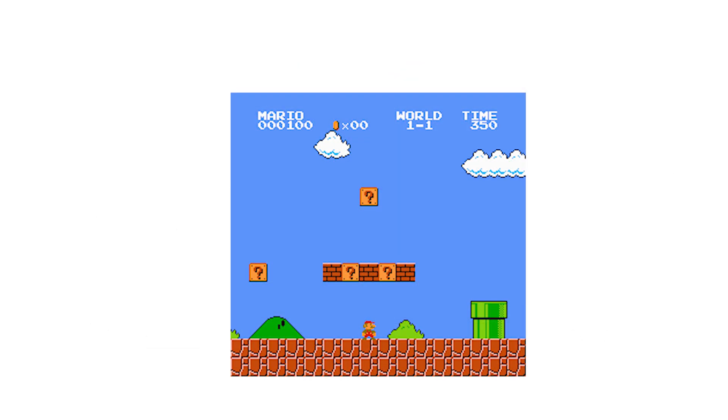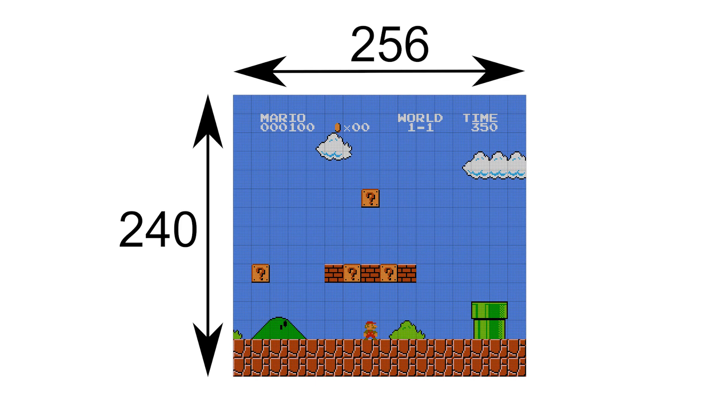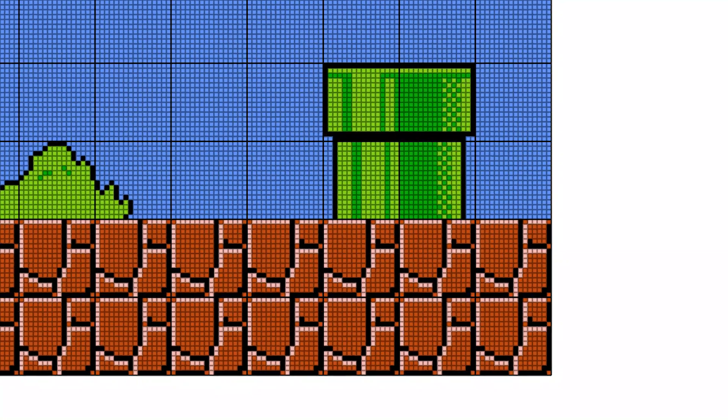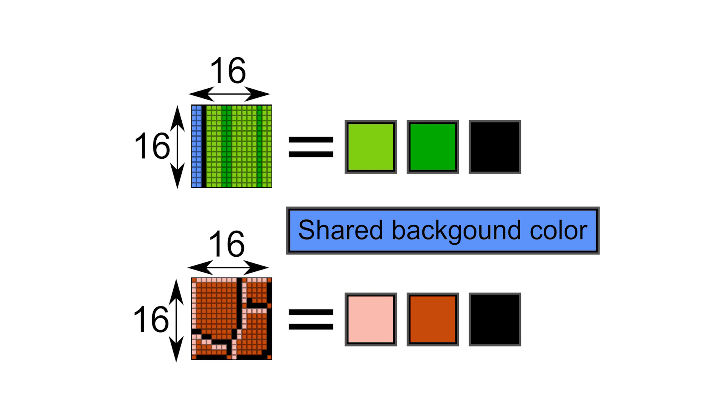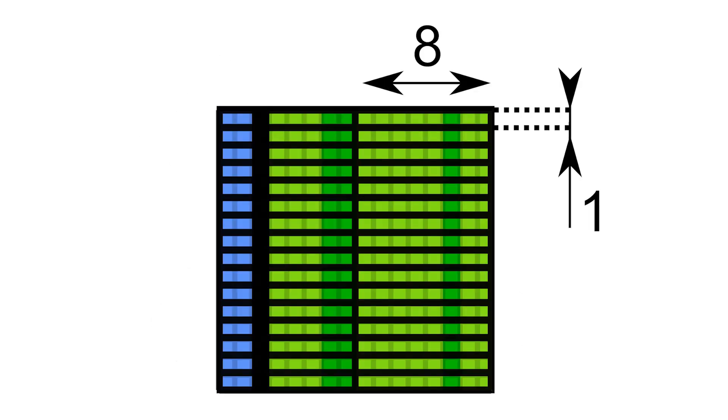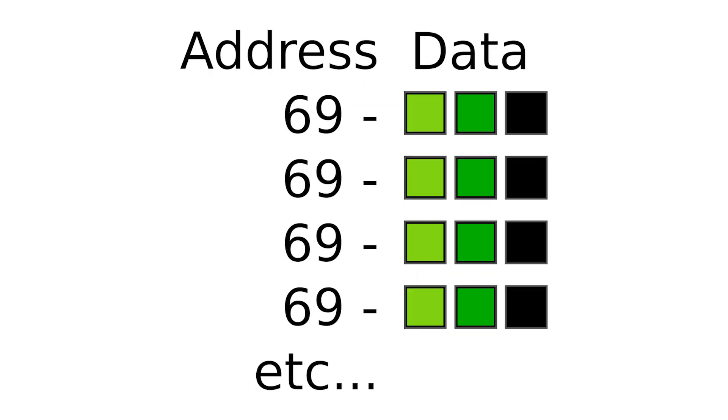There's another benefit to ignoring the address bus, and it has to do with the way NES graphics work. The NES screen, which is 256×240 pixels, is divided into 16×16 pixel sections called attribute areas. Each attribute area can only have four different colours displaying at one time, which makes for pretty bad colour resolution. The colours that each attribute can display are stored in an area of memory called the attribute table. The NES actually reads the same memory address 32 times per attribute area — once for each 8×1 pixel section. Since we're ignoring the address bus, we can feed it a different set of colours for each section, thus fooling the NES into giving us 8×1 pixel attribute areas instead of the normal 16×16 pixel, resulting in much better colour resolution than NES games can normally achieve.